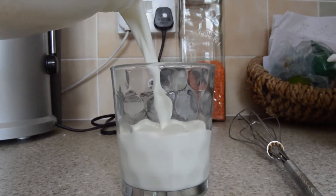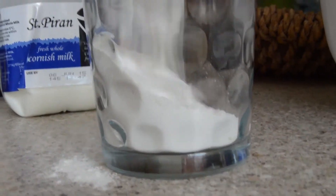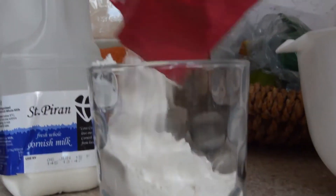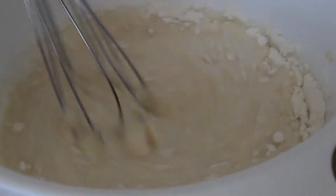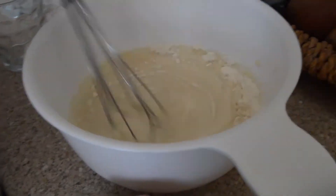Now grab yourself some milk and pour it into a cup. Do the same with flour — make sure both go to about three quarters full. Now you're ready to pour those two into the bowl. Before you start mixing, you might want to consider adding an egg.